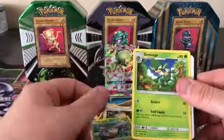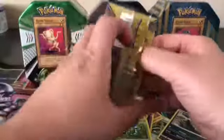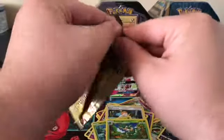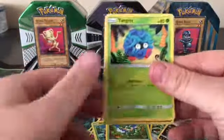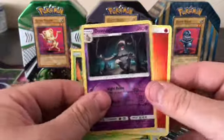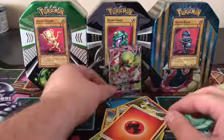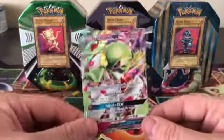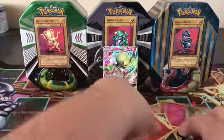We got a Reverse Holo Whirlipede and a Swinub. Last pack — can we get something good? Can we get the Rainbow Charizard? We got a Tangela, a Reverse Holo Dusclops, and a Fire Energy. Well, that's it! We pulled one GX full art out of the Dollar Tree packs — not bad. I wasn't expecting that much.